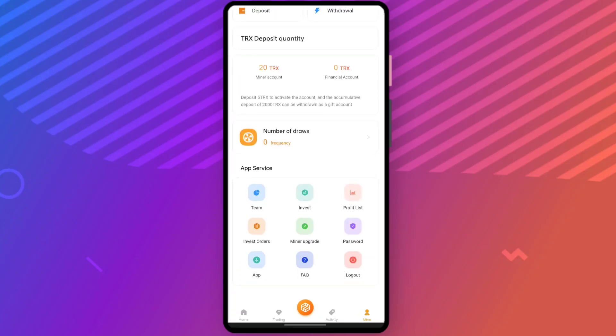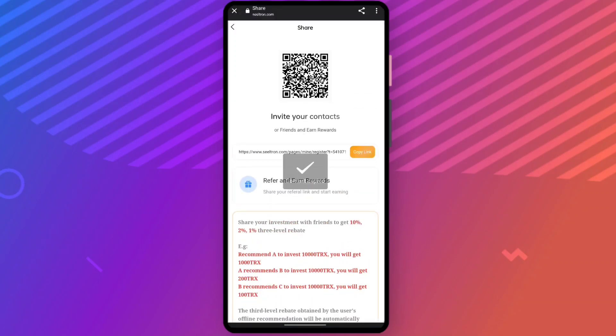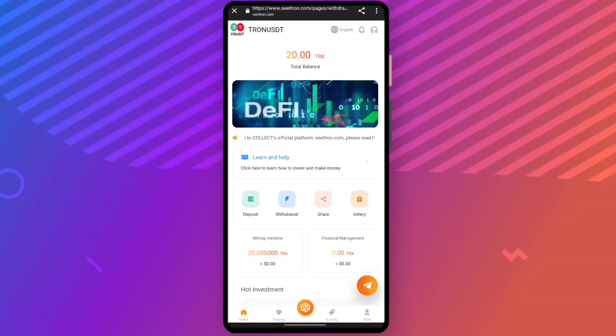If someone registers through your referral link, you can share it to your friends or on social media platforms like WhatsApp, Instagram, and Facebook. Your friends can register through your referral link and you both can earn profit. The referral system gives ten percent, two percent, and one percent level rebates respectively. You can copy the link and start earning.